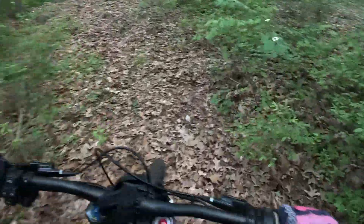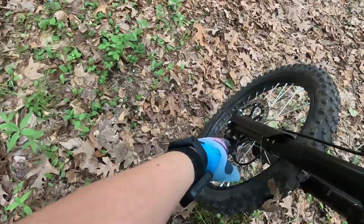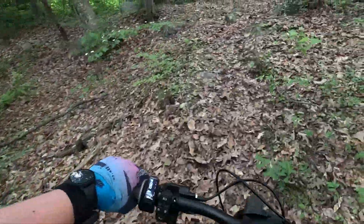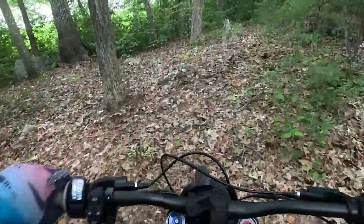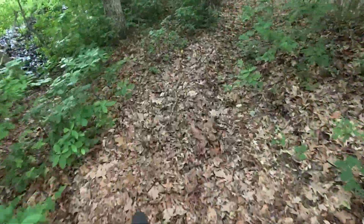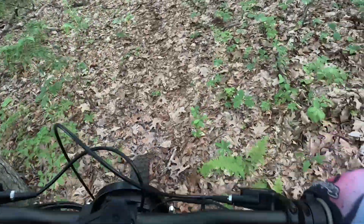I did Magura brakes as well — or actually Shimano pads. The Magura rotor with the stock rear rotor still — the rear has plenty of grab. The front actually needed it, even after the pads. I feel like that rotor helped a lot and I can wash the front out pretty much whenever now, as you can see.